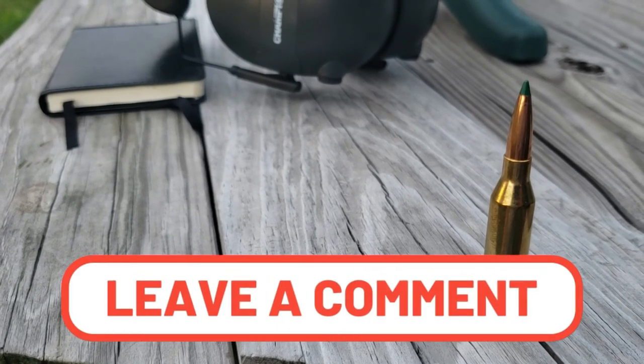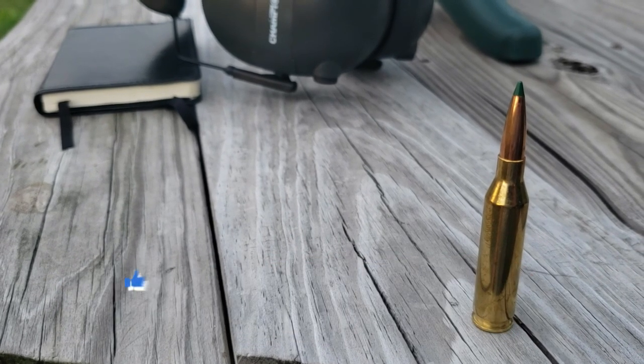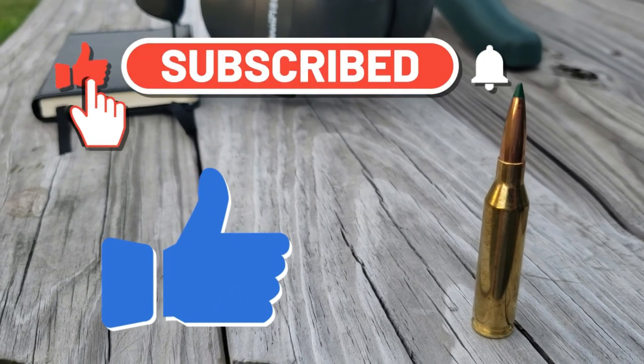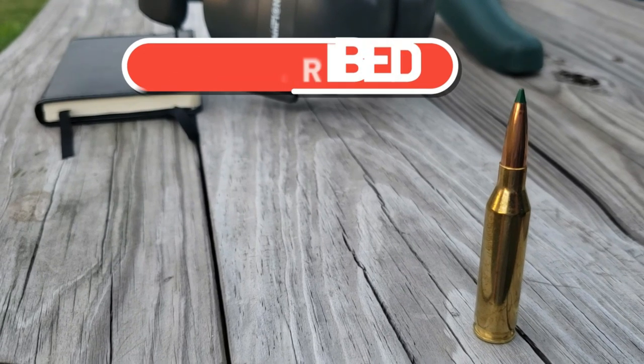You can see all the numbers on screen and how they compare. Which one do you think is best? What is your preference? Leave a comment below. If you've enjoyed this video give it a thumbs up, and if you haven't subscribed already please subscribe — more videos like this coming. Hope you have a wonderful day, and until next time, take care.